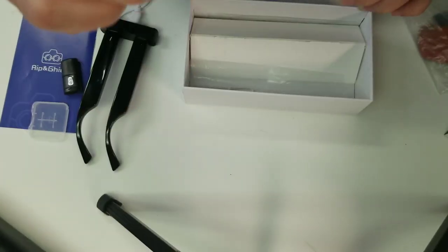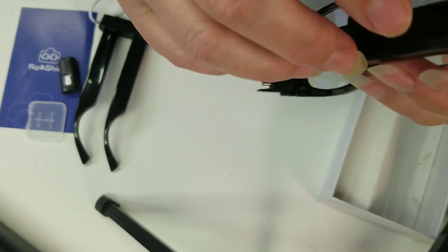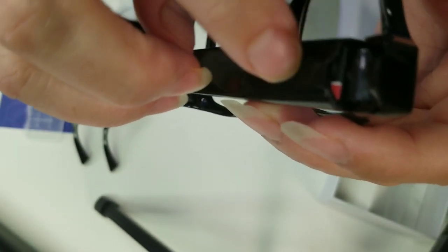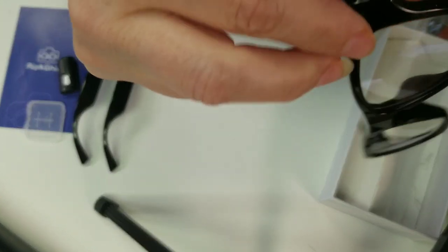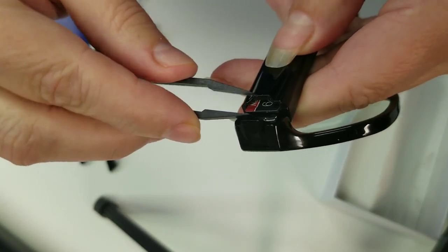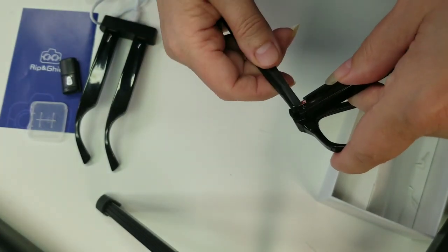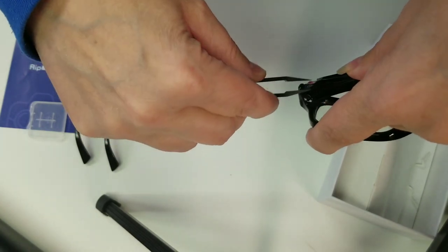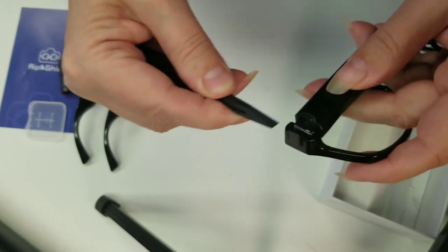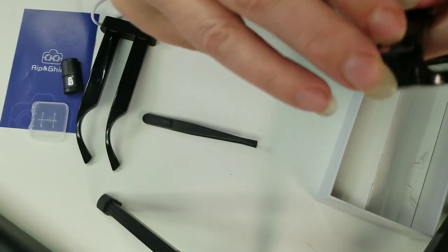It also comes with little tweezers, which do come in handy for removing your SD card. The SD card fits in a slot right there on the side of the glasses. I may not be able to do it on camera but — there we go, it comes out right there. They give you the tweezers to pull it out, and I've had pretty good luck getting it in and out.